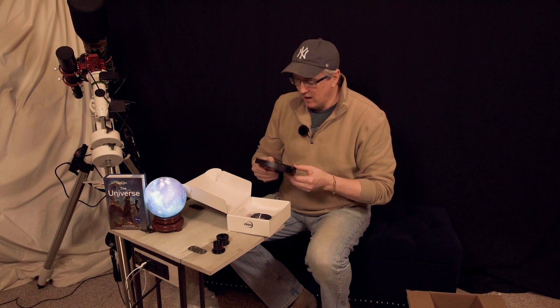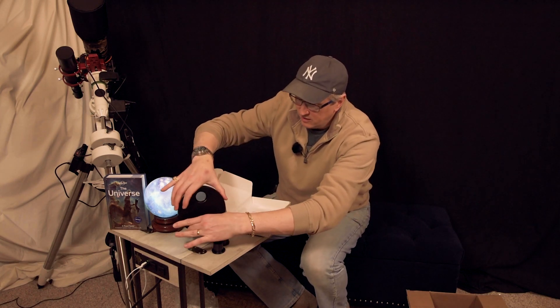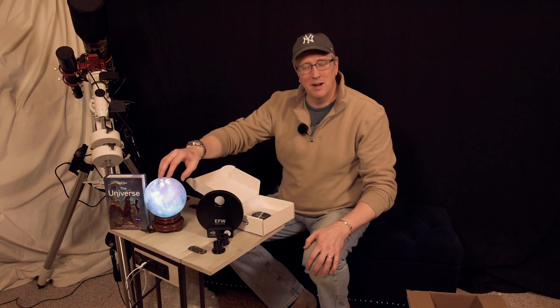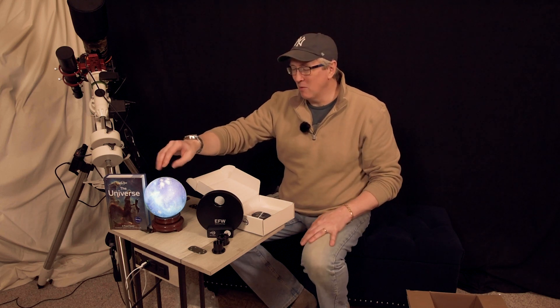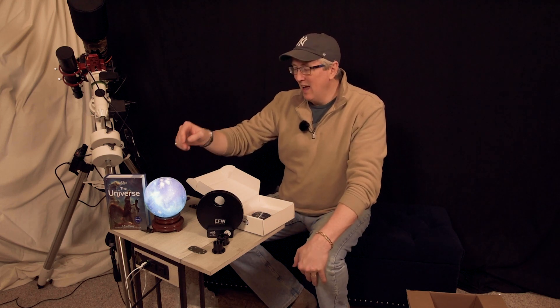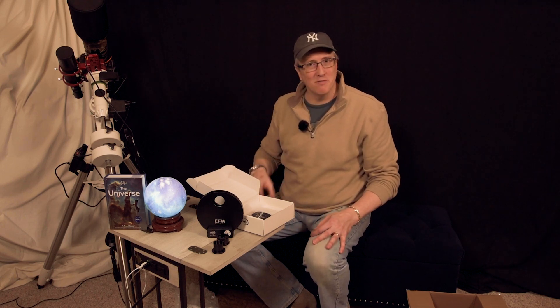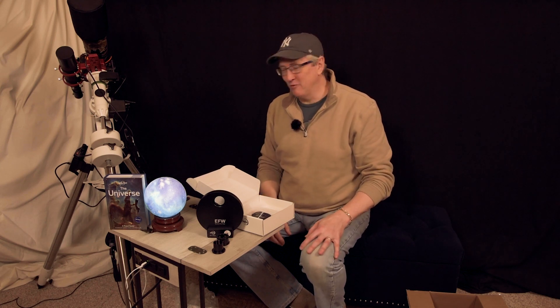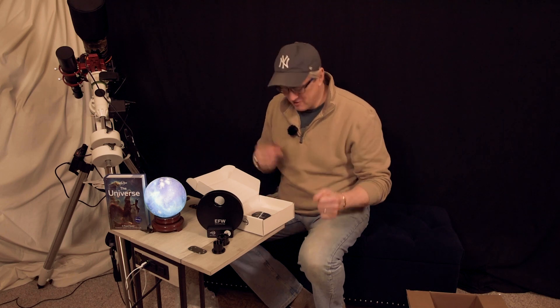For those that are wondering, my little light comes from my older son and his wife — they gave this to me for Christmas. I've been wondering what to use it for and figured it'd make a nice prop. We'll use our little LED planisphere there for future videos.